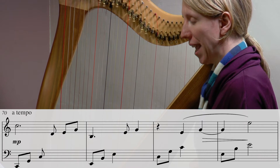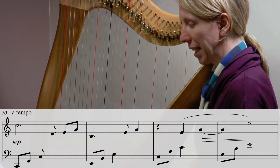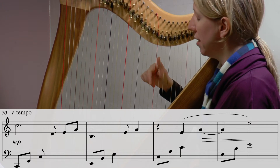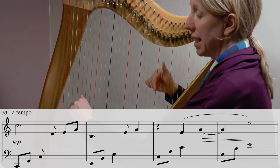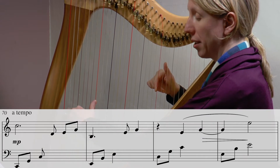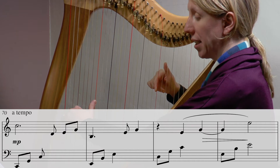Going back to the beginning of today: we start with a C in the right hand, and underneath that C we have a C octave in the left hand with the middle finger falling out to the G. They start together.